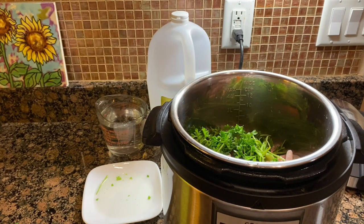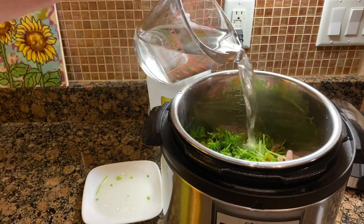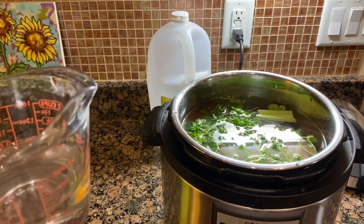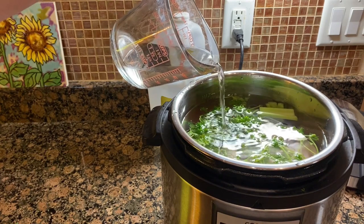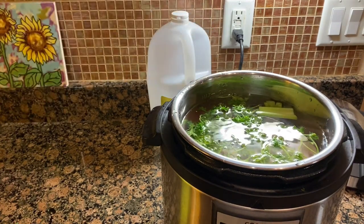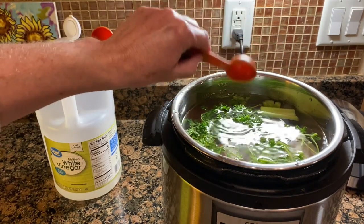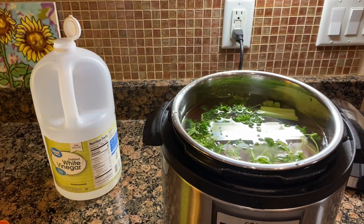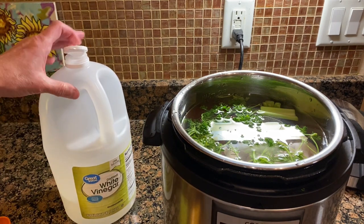Then you'll want to fill your pot with water up to the maximum fill line — you don't want to go over that. You'll fill your Instant Pot up to or just below the max fill line. And you'll add your one tablespoon of vinegar. Some people use apple cider vinegar, but that's not necessary. Apple cider vinegar is best used uncooked — once you cook it, it loses all of its good bacteria, so you might as well just use distilled white vinegar if you're going to cook.